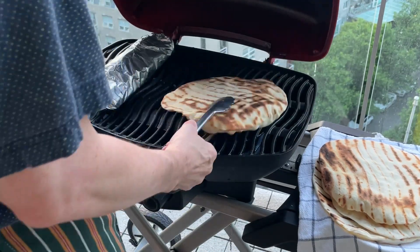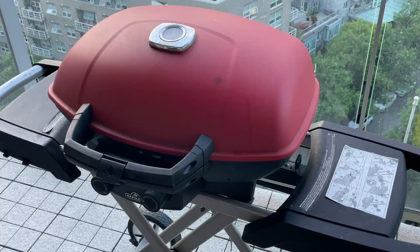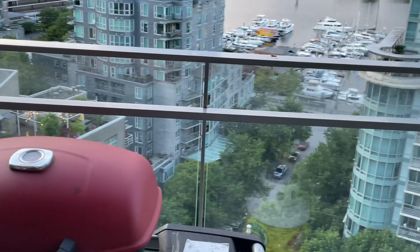Here is the last pita, and here is a gratuitous Vancouver shot.